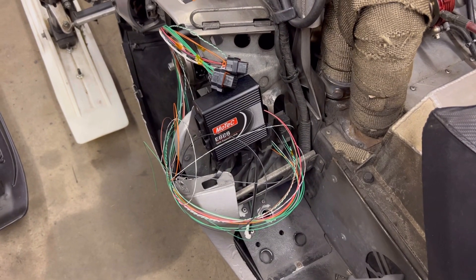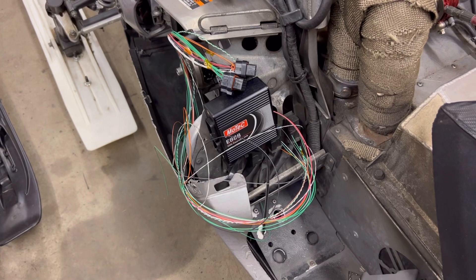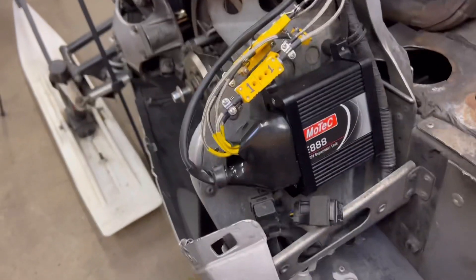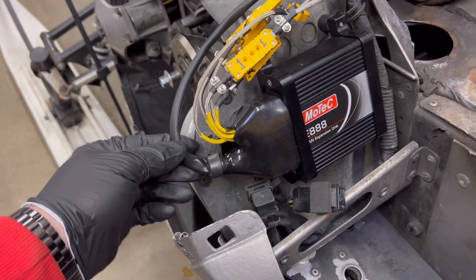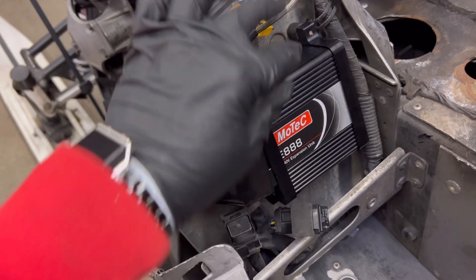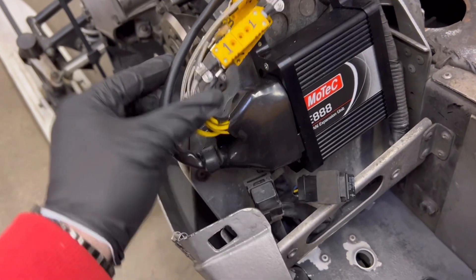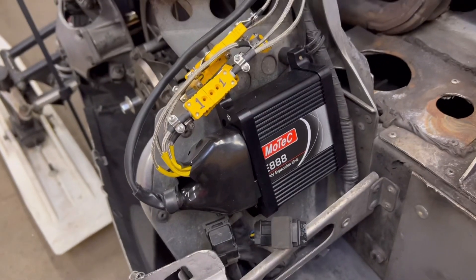Next up, let's get this Motec E-888 wired up and done. All wired in and booted up — I got it on the brackets from T1 Race Development, thanks guys. These are rubber isolated, so it can actually wiggle a little bit and not vibrate anything loose. This one is done. On to the next.